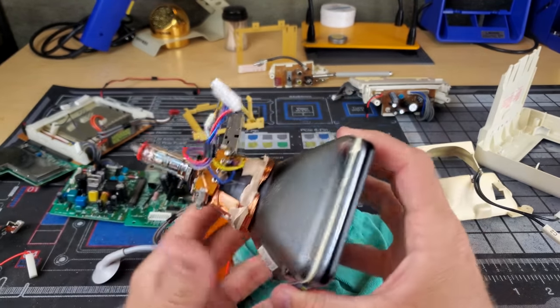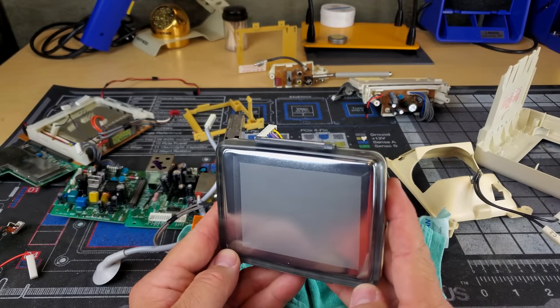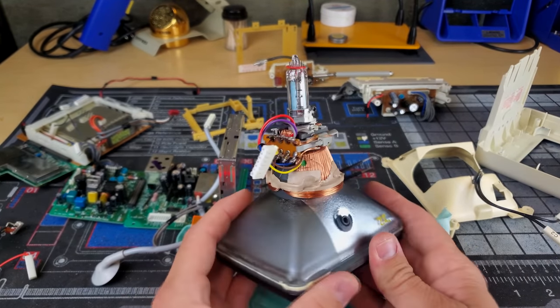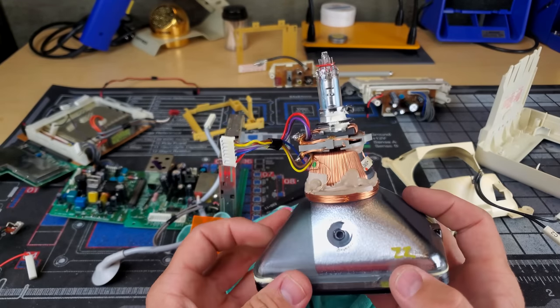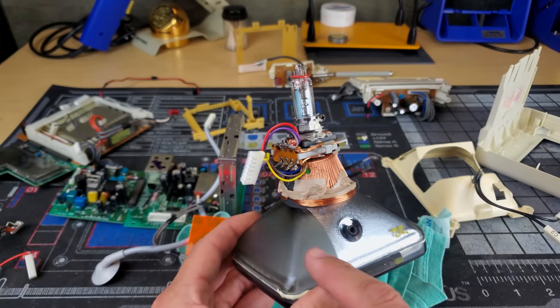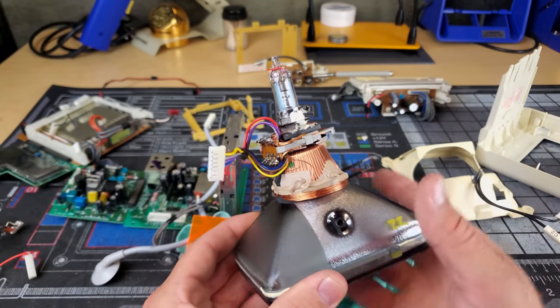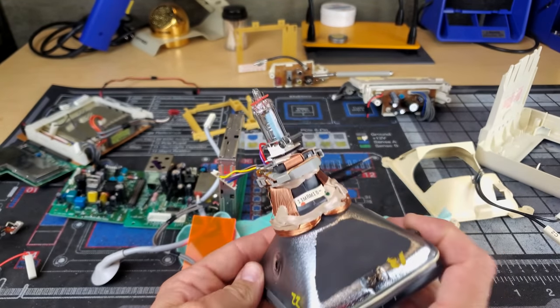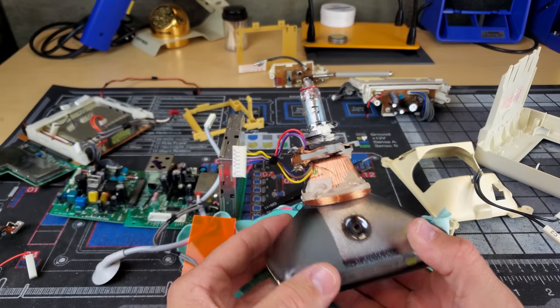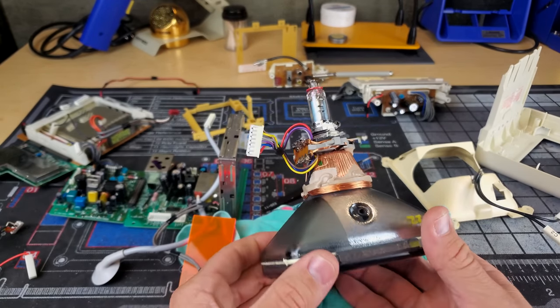Very interesting. This is quite small - a 3.7 inch viewing area and just an amazing piece of technology. I cannot imagine how difficult it would have been to not get any of that Aquadag or painting on this portion of the glass. That would have been very precise tooling to do that, and some very amazingly skilled engineers working on these tubes.